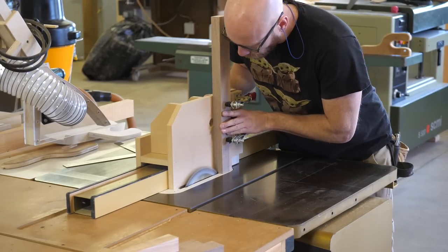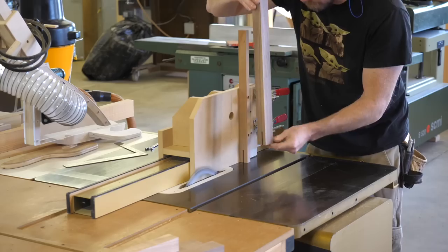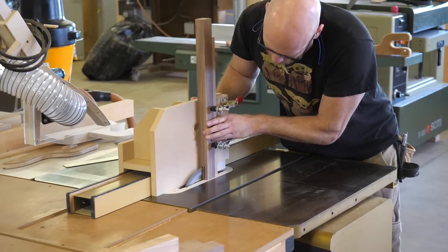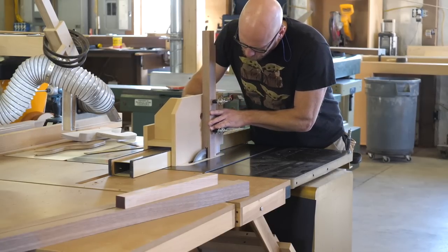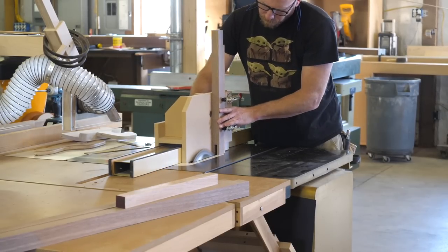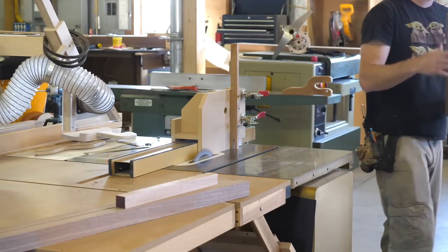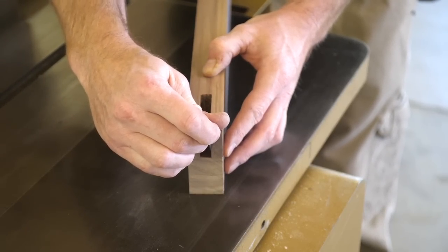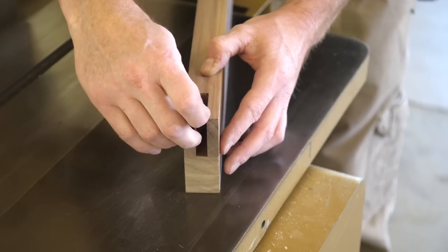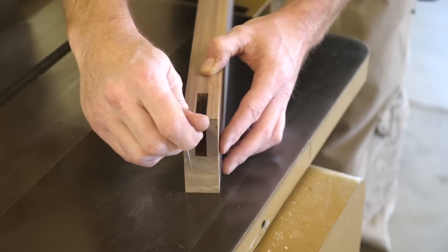This joint is symmetrical, so I simply cut, flip the piece around, and make another cut. Once the two cheeks are cut, I make another adjustment to the saw fence and remove the nubbin in between.